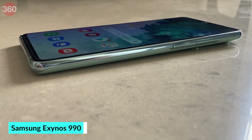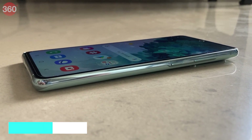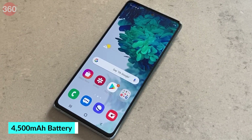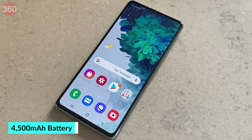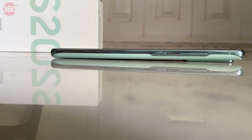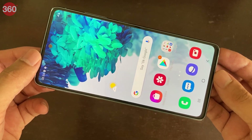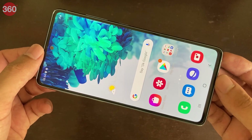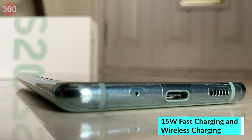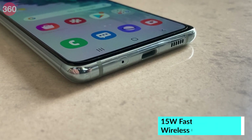As for power, we have the Samsung Exynos 990 processor, which is the same as the Galaxy S20 series, and a 4500mAh battery, which is actually larger than the 4000mAh battery on the Galaxy S20. A lot of people will be happy to note that this phone has an IP68 rating for water and dust resistance, and this unit also came with a screen protector pre-applied. 25W fast charging is supported, but you only get a 15W charger in the box. Wireless reverse charging is also supported.